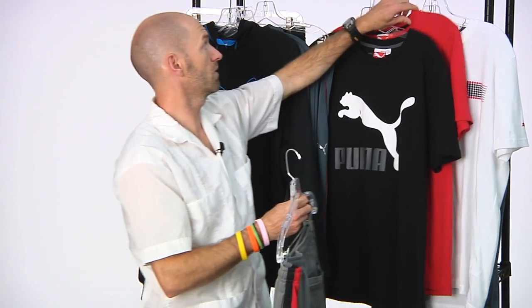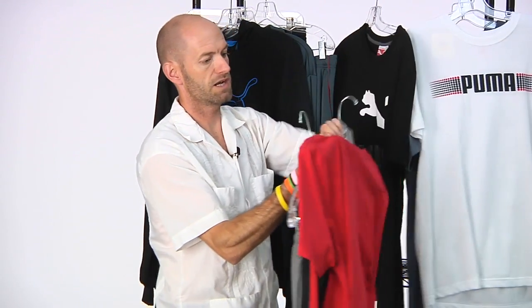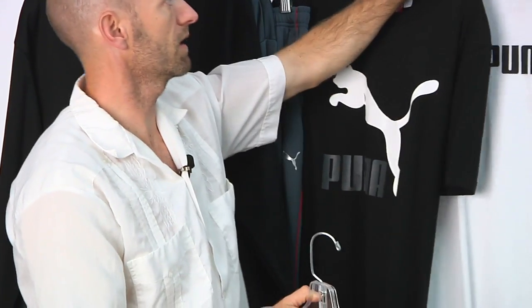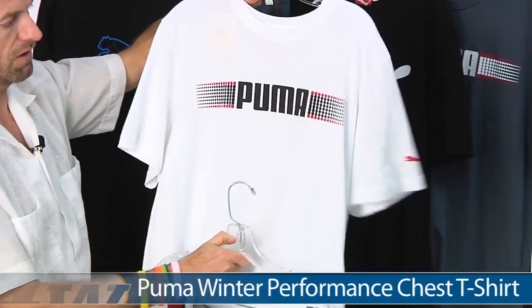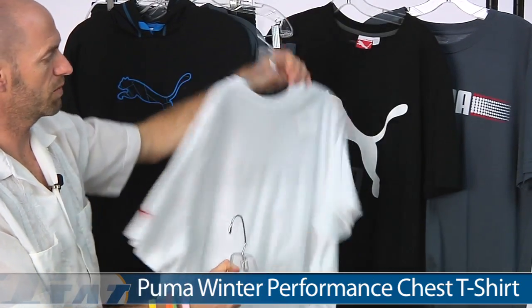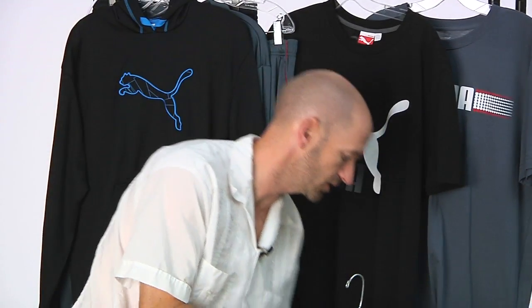And then also underneath, you can tie it in with this vintage logo tee. Colors just hook up perfectly right there. You can even throw in this white version of the chest t-shirt right here — super lightweight tee. Love the feel, the hand feel on that one.